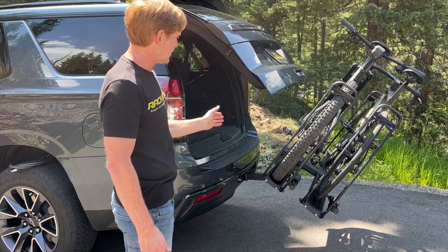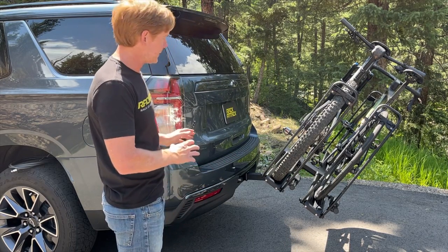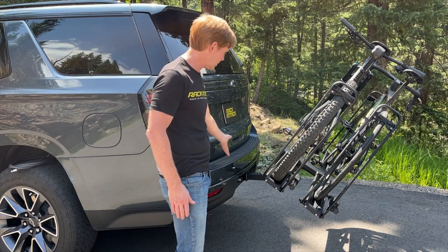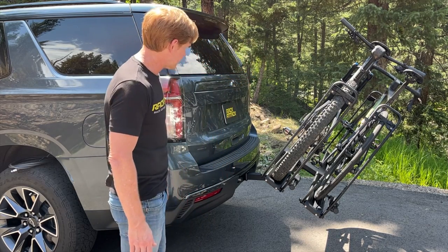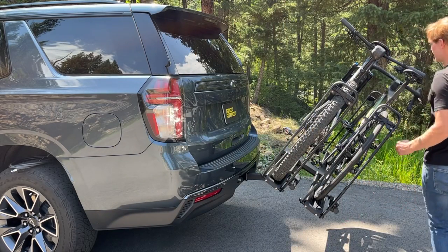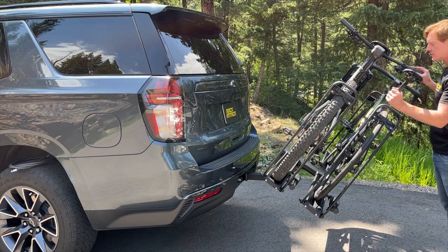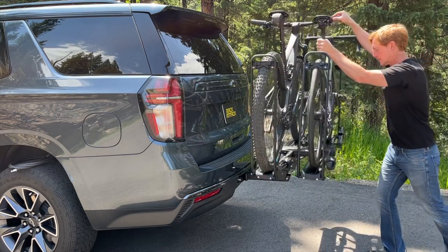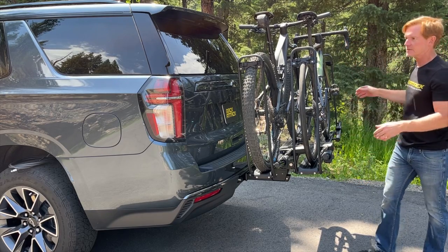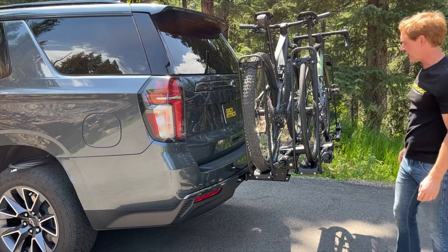With the bikes in the tilted position, open up the rear hatch — there is no interference with the rear hatch in most vehicle configurations. The platform extension from the back of the vehicle has been thoughtfully designed to work with the majority of vehicles where the hitch is flush with the bumper fascia. To return it, grab the handlebars of one bike and the seat post of the other and just lift.